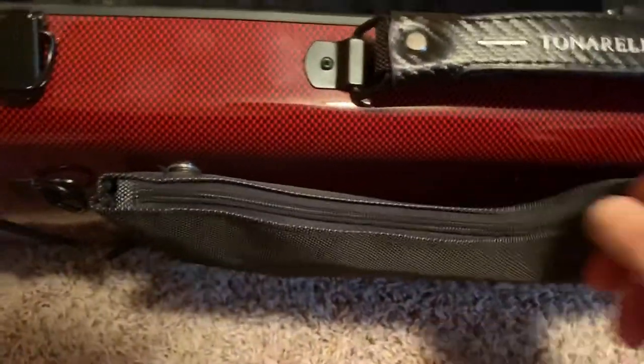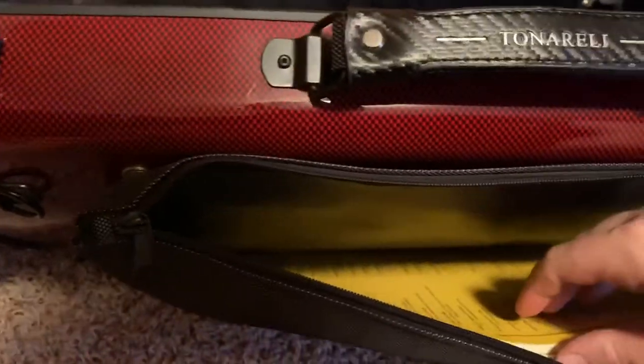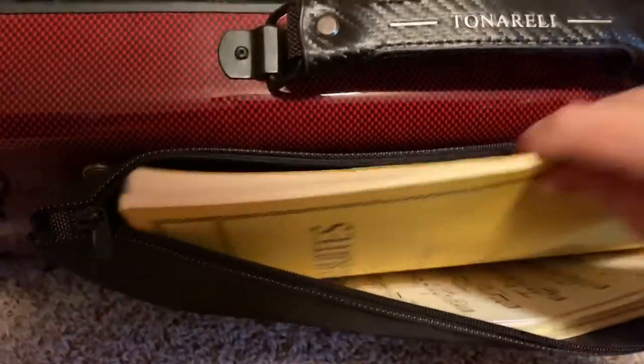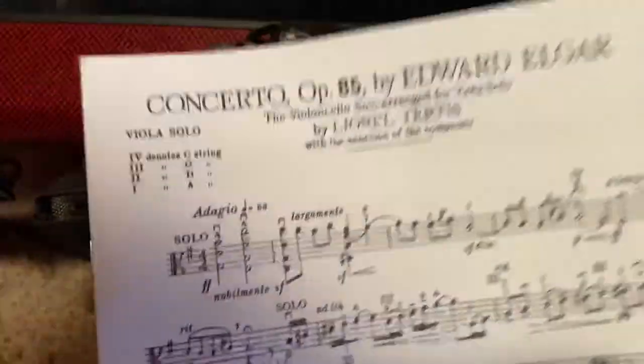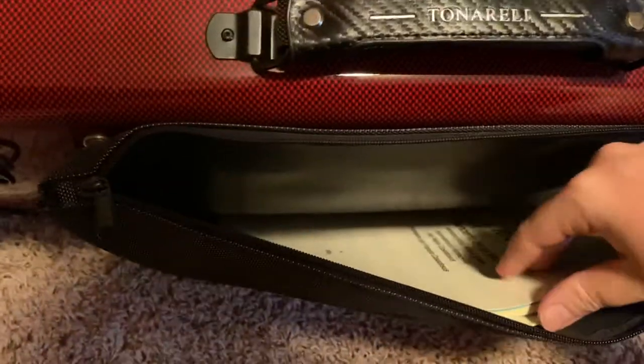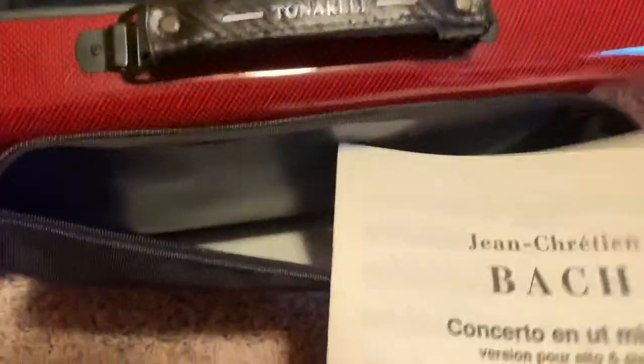Flip this over to the music pocket — so we've got Bach, looks like Elgar, J.C. Bach Viola Concerto, and Sibelius Rondo.